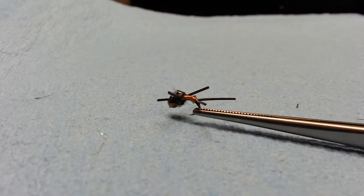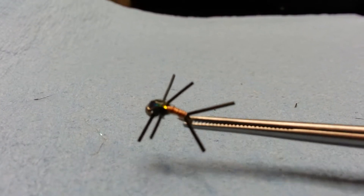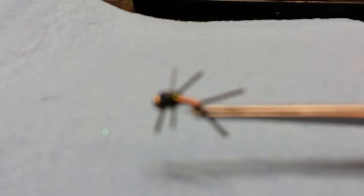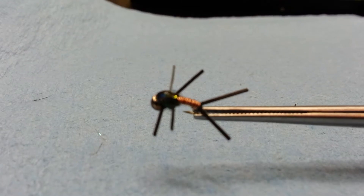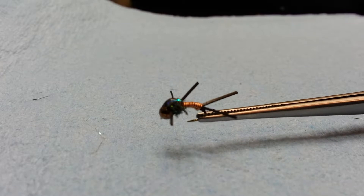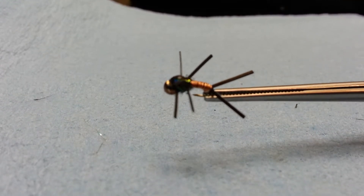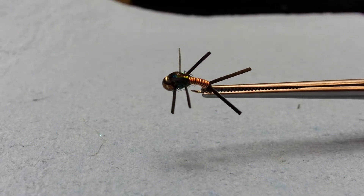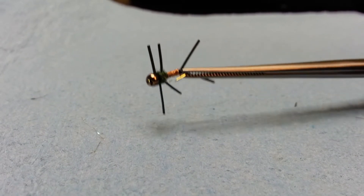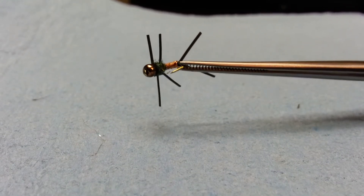Here's a look at my brassy silly leg pattern that I tied today. This thing looks really cool. There's a lot of flash to it with that mylar tinsel on the backside of it. Relatively easy to tie. This is a size 16.